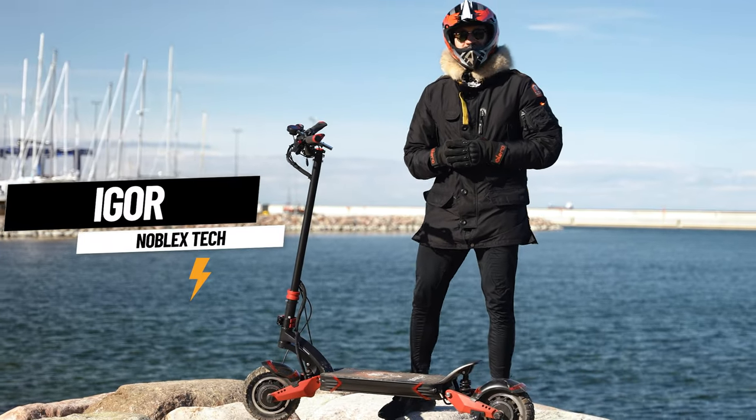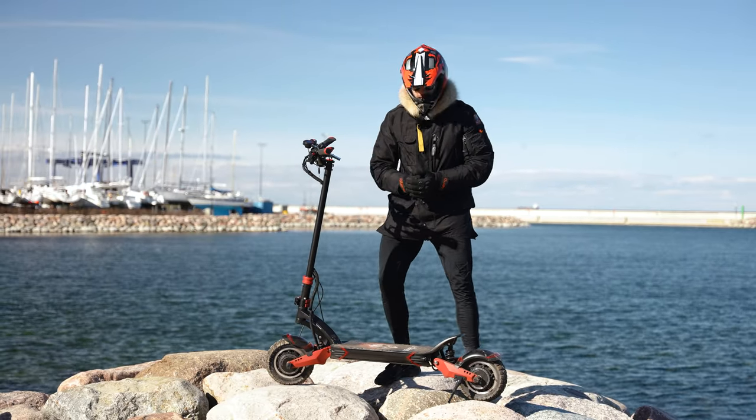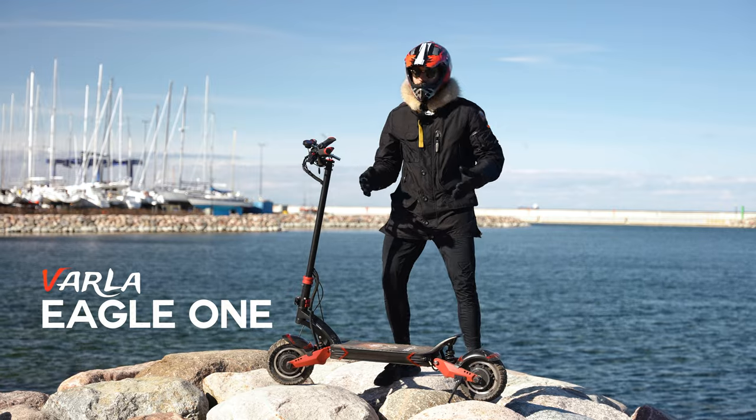Hey guys, I'm Igor from Noblex Tech and we have an awesome scooter here today. It's the Varla Eagle One. Let's check it out.